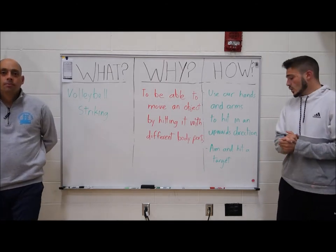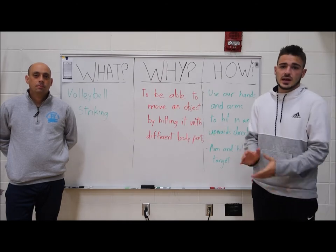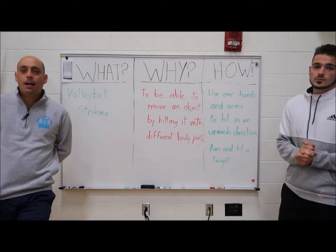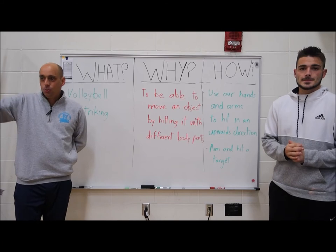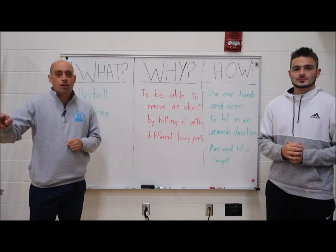Today we are going to be aiming and hitting a target. In volleyball, our target would be open space on the opponent's side of the court. Just like we talked about in soccer — when we kick a ball we want to hit it on the empty side, the open space side of the net. If that goalie's on one side, I want to hit the other. Same thing in volleyball. So let's try a few games to get that ball into our target.